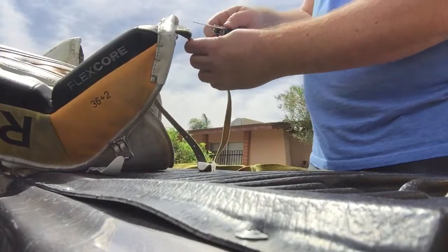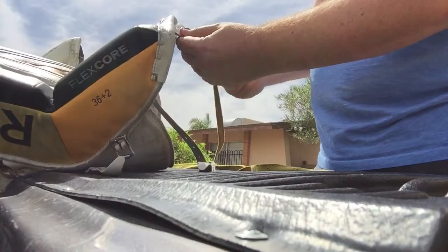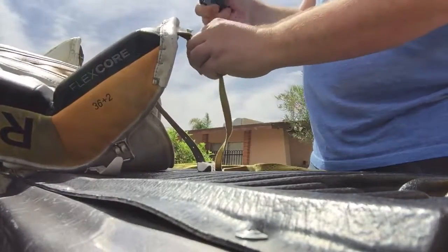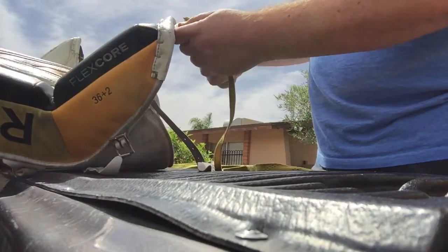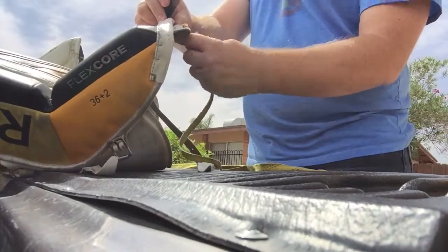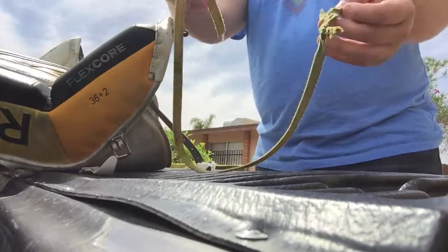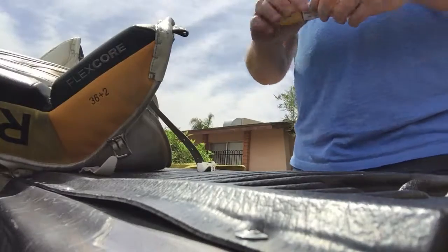Try not to kill yourself cutting these off. There you go — see? That's all that was left. Brand new laces going on.